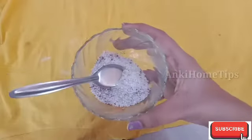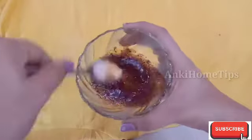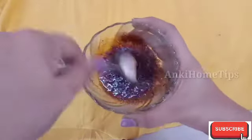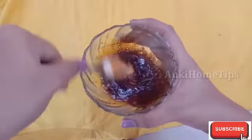1 spoon of coffee powder, 1 spoon of sugar. Let's mix it in the mixer to get a creamy texture.